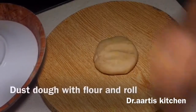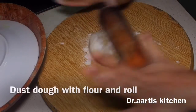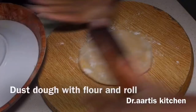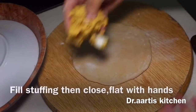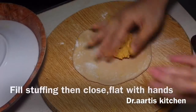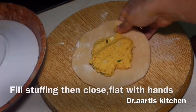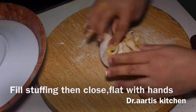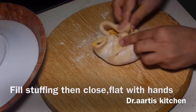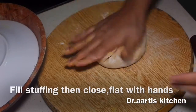Divide the dough into small balls. Dust with dry flour, then roll each ball out big and add the cottage cheese stuffing in the center. Bring all the edges to the center, then make a knot and close it.